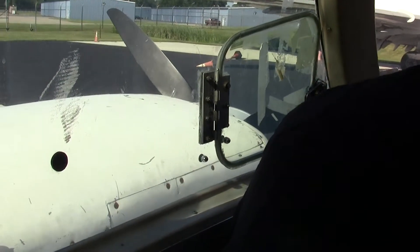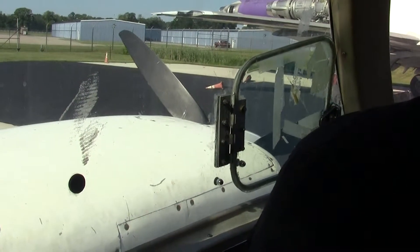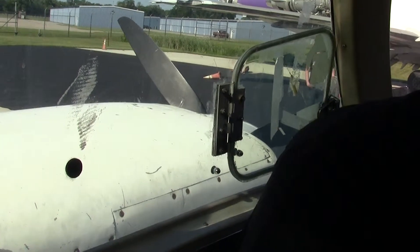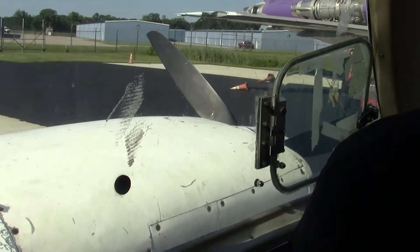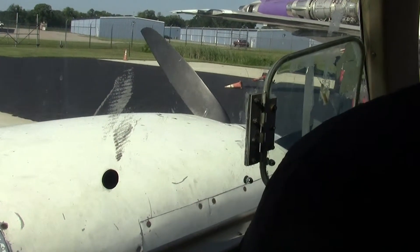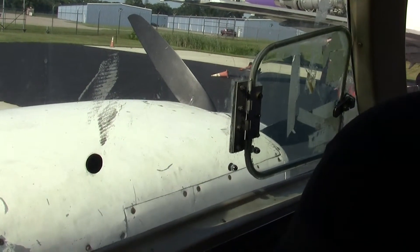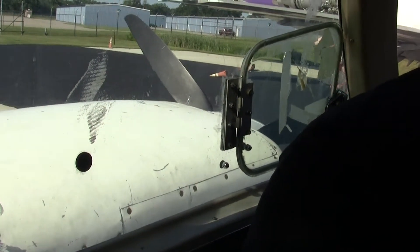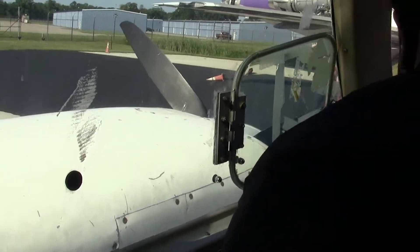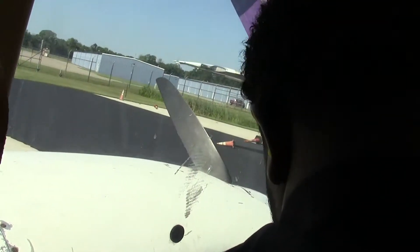You want your hand on that throttle any time you're starting the engine in case it takes off. Sometimes you have to give it a little to get it running, but you don't want to run it up to full power just from cold. Alright, let's hit the starter button and see what happens. Where's the starter button? It's the red guarded switch — which side are you running? The left. Which button do you have your finger on? You had it wrong. You've got to pay attention and know what's going on. There's a lot of buttons here — you could really screw up bad if you hit the wrong one.